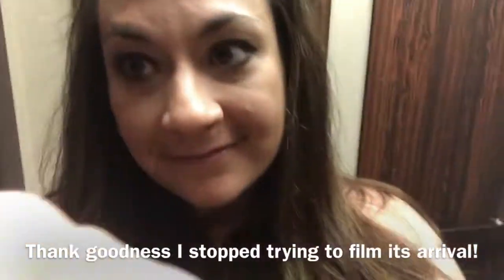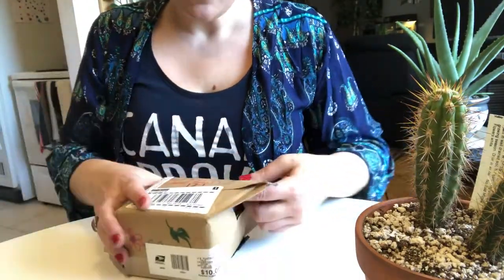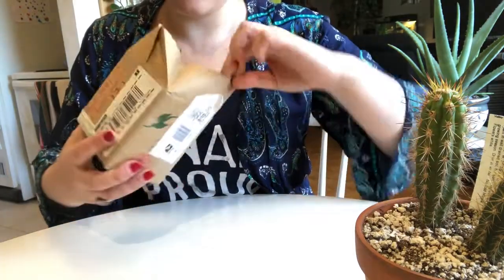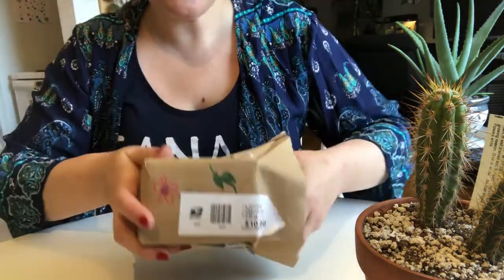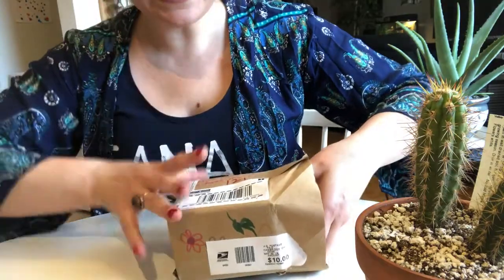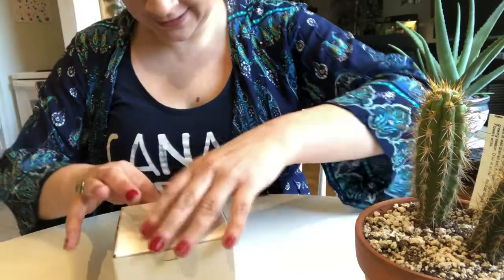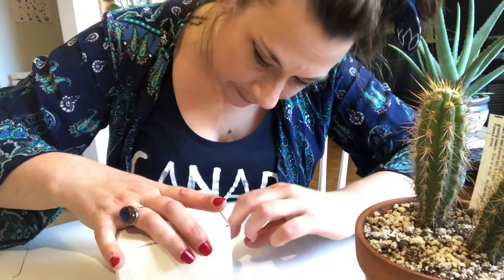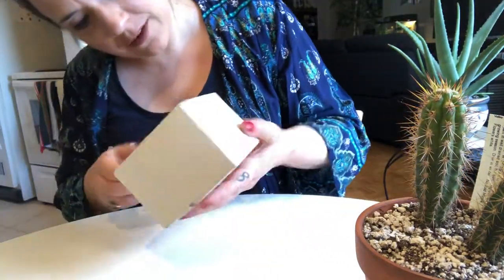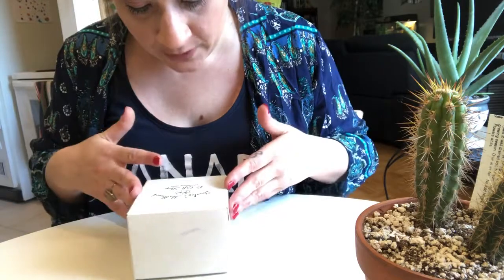Okay, so I totally cheated and I already opened the package. I should let you guys know that I already know what this is and I already love it — it's amazing. So if I'm not acting surprised, that would be why. All the artwork is so pretty. The box was upside down, that's how you can fool me — just turn a box upside down.